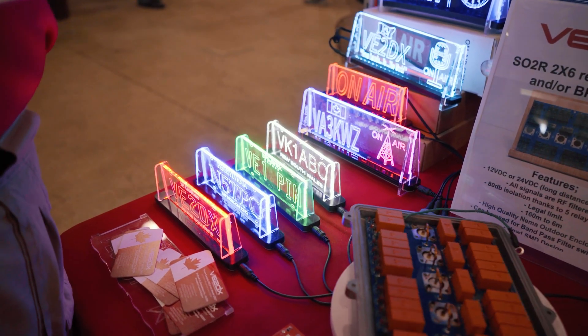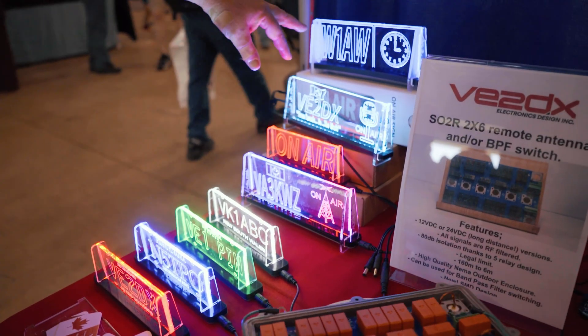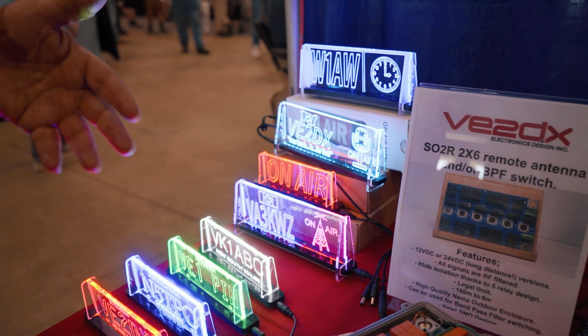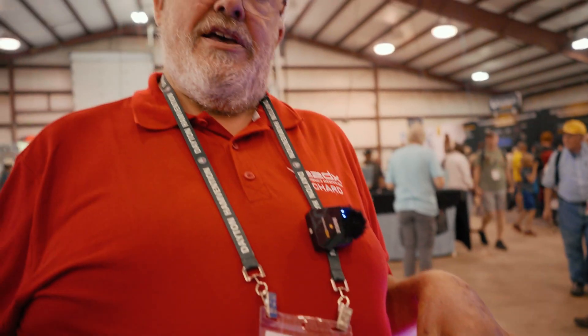We're working on finalizing a prototype for the two large signs — the W1AW and V2DX signs. Those are signs where through a USB cable and a laptop you can run a small program and change the color as you wish. We're going to be putting an RX and a TX color in there and we're debating right now how to trigger them, so we'll let you know how we finalize that. That's pretty much it for this year at Hamvention 2025. This is Richard V2DX from V2DX Electronic Design. Thank you.